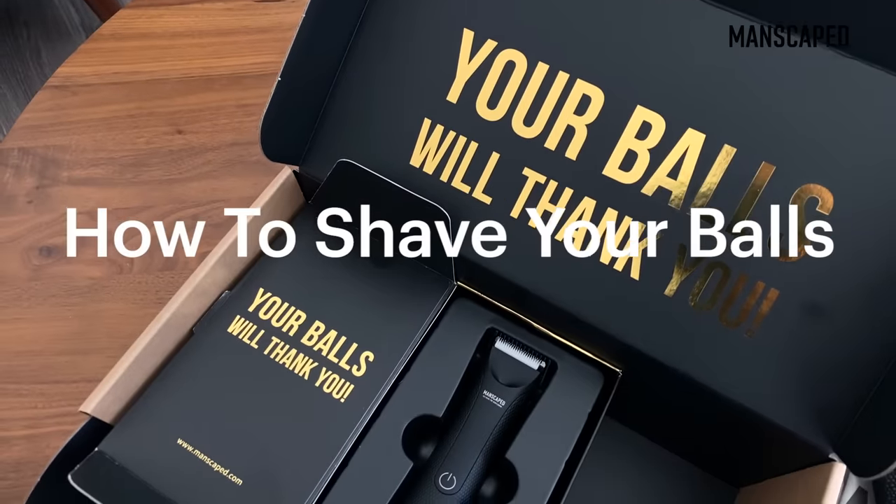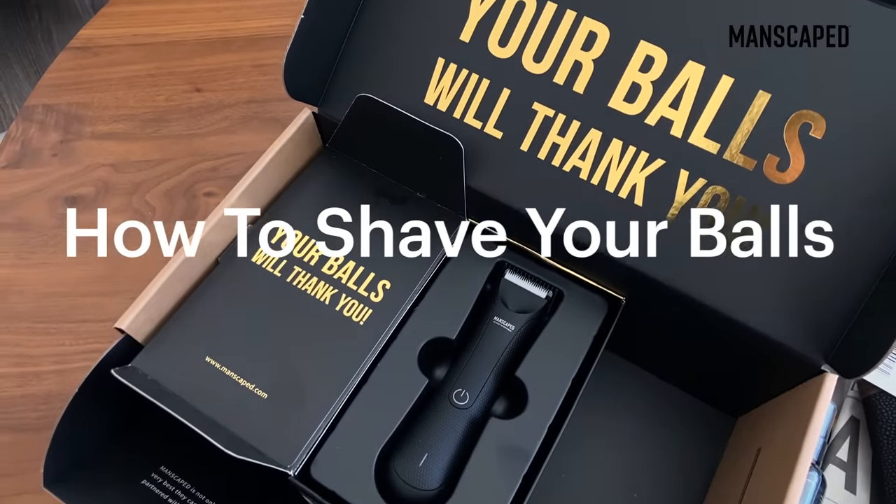Hey guys, today I'm going to show you how to properly shave or trim your pubic area and your balls using the Lawn Mower 3.0.